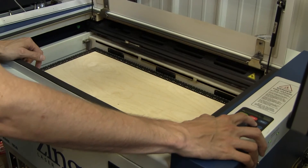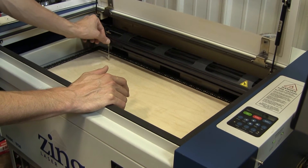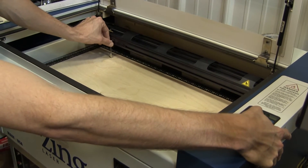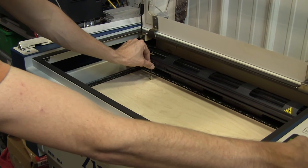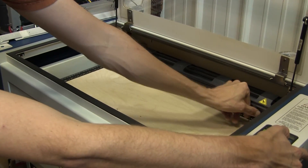When you go to focus, the gantry moves out and won't collide with anything. Use the focusing stick — put it down, press Focus again, and move the table up until the material just touches the focusing stick. Check all the way across to make sure the height is fairly even.